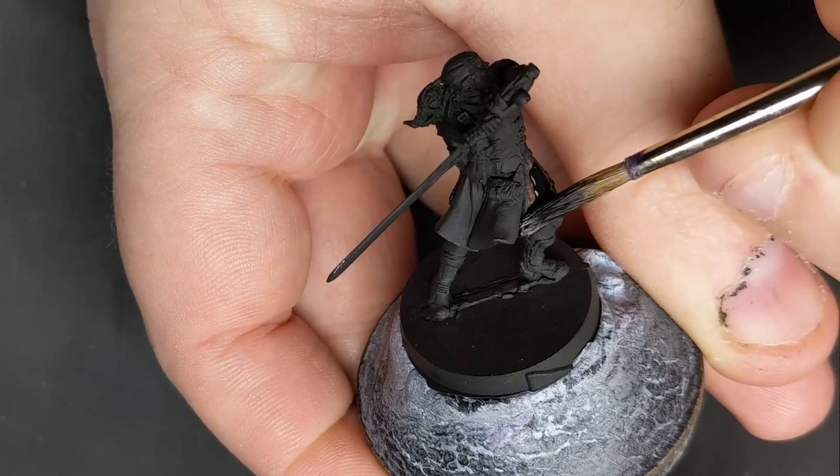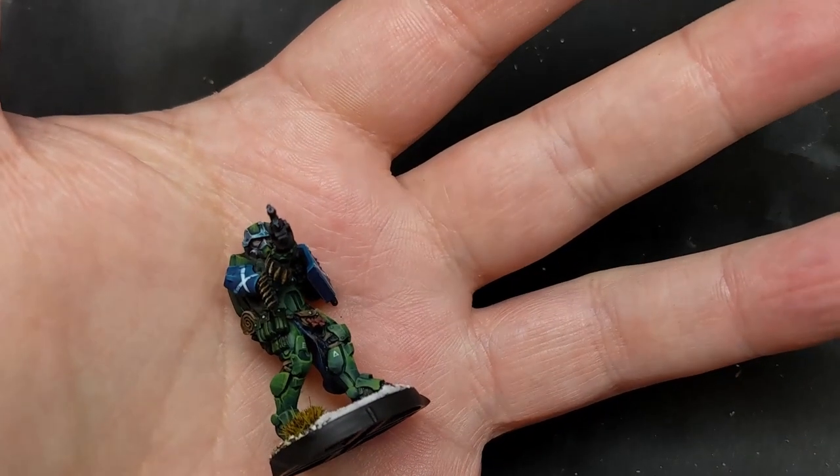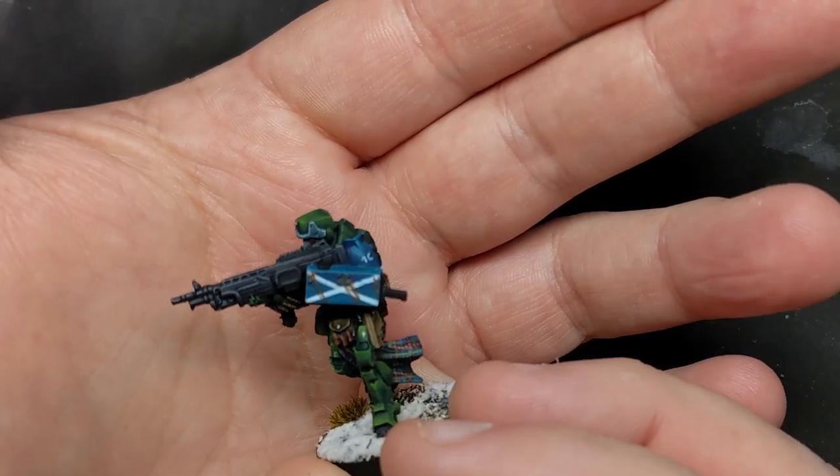Are you running out of tartan paint? Is the lack of instant miniatures getting you down? Well today, we're going to talk about a nice simple quick way of painting tartan from scratch.